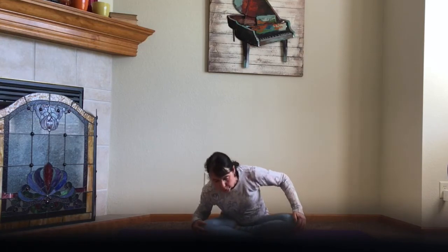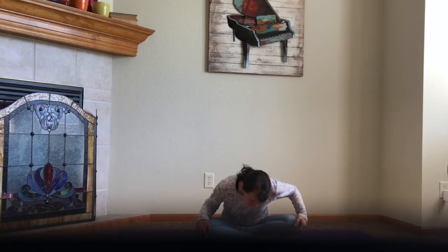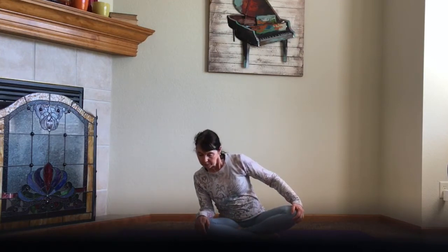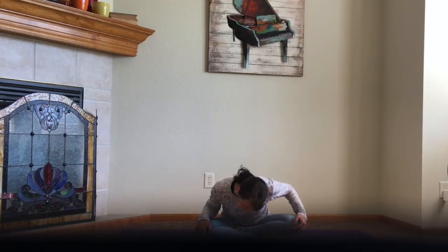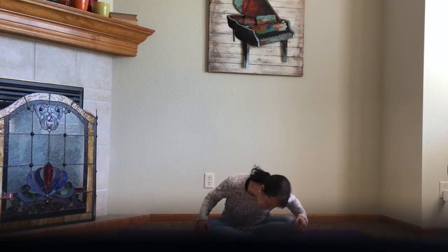Take it the other direction. Be sure to pull back on the knees — use those shoulders. All the way around. And then come back to your seated position.